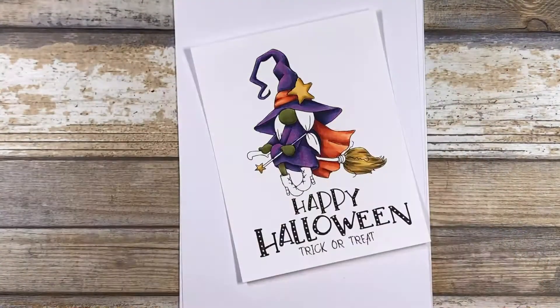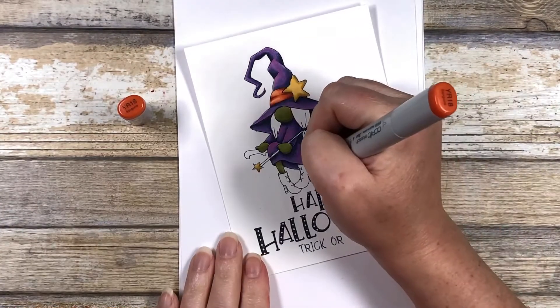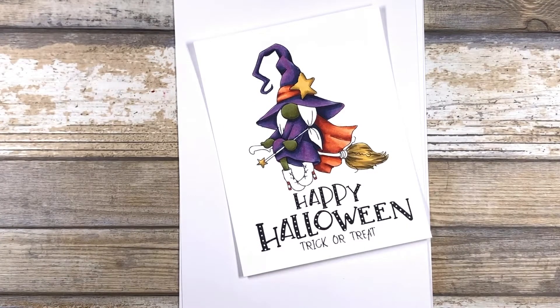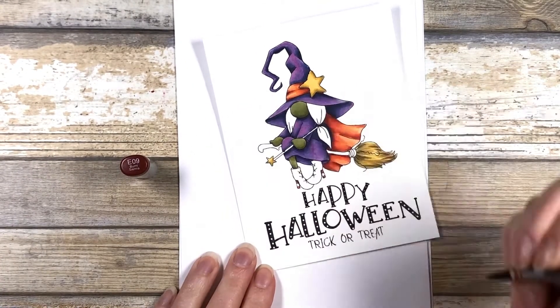Next up is a white shadow — this is a W3, and I'm just putting a little bit down on the hills. This will give me the shadowing for the white stripe. For the orange stripes, I'm doing YR18 and E09. This is a really small area, so you don't need to worry about blending too much.